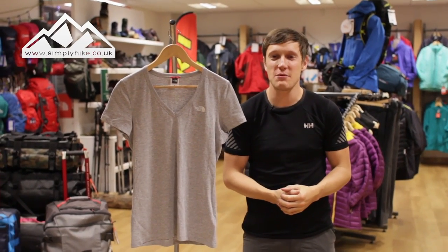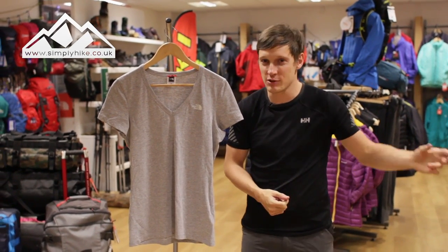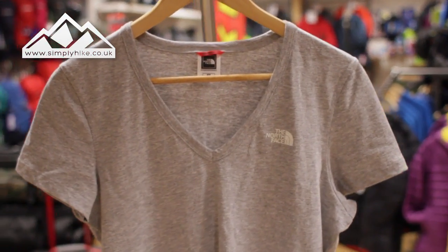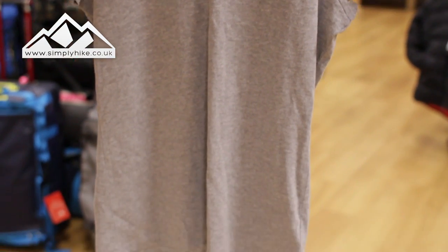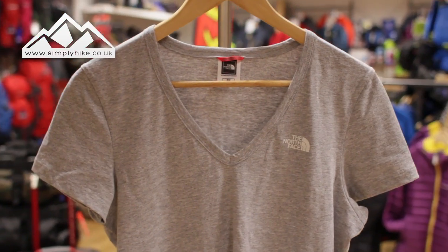Hey guys and welcome to Simply Hike. Today we're going to be taking a look at the Women's North Face Simple Dome Tee. It's a nice lightweight tee, so it's going to be perfect for spring, summer, and early autumn walks. It's also perfect as part of a layering system — you can have a fleece over the top.